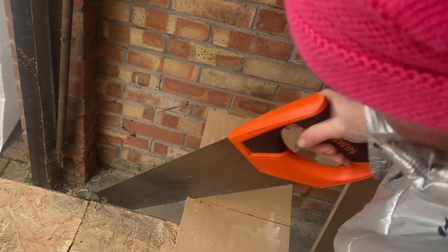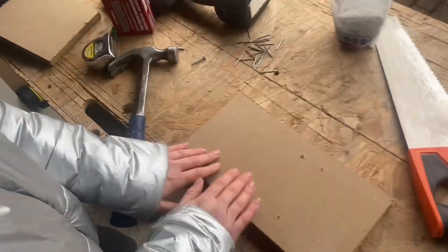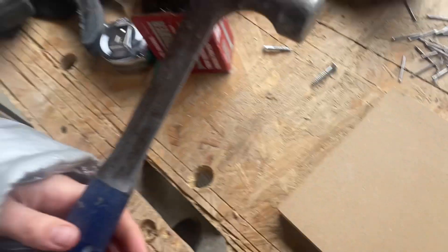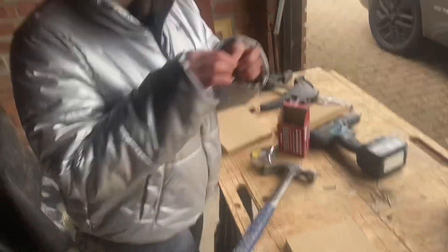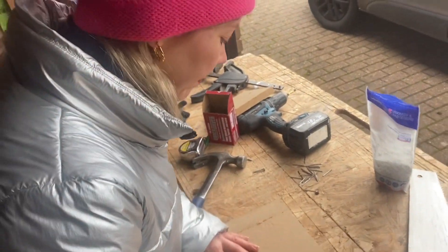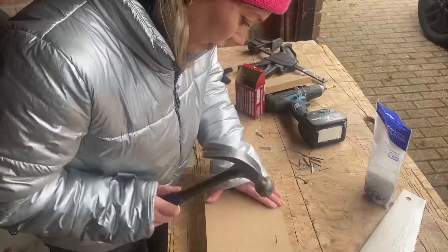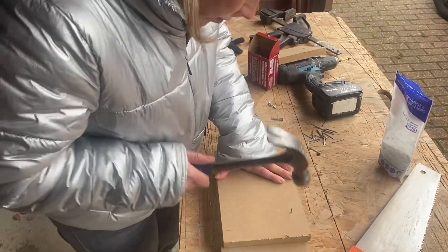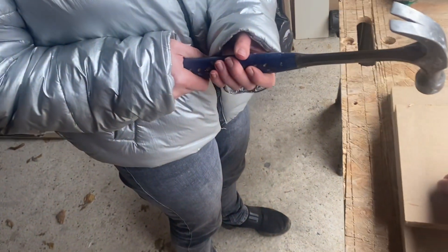My dad would be proud! Warning: wear safety goggles. Grab your nails. Start with one nail first — these are 30 mil. Just try not to hammer your fingers! Hold the hammer further to the back — there, more leverage when you're swinging — now you can get more swing on it.